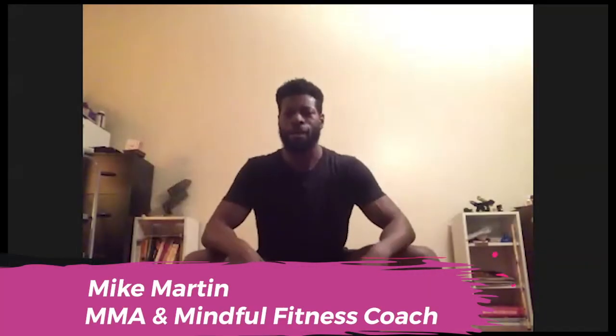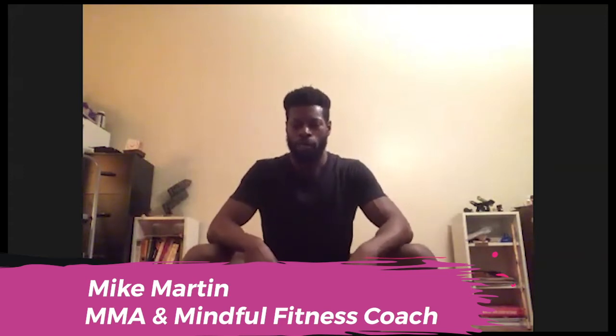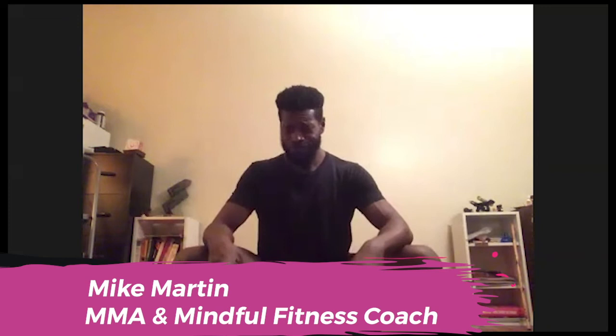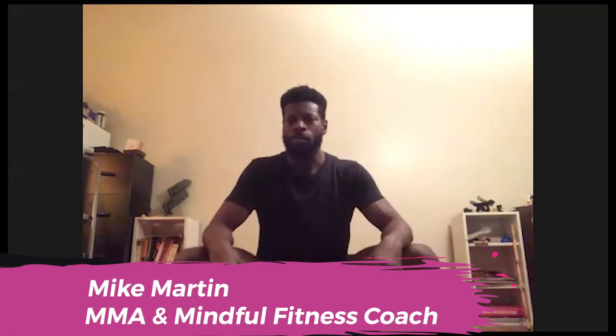Hey, how's it going folks, Mike here again with My Movements. On our Mondays we'll be going pretty continuously, trying to make it a regular schedule on Mondays at three o'clock. Today we're going to integrate some of the techniques that we did in our past. If you haven't seen past videos, you can check out our library at mymovie.com and get caught up.